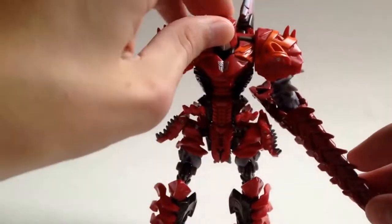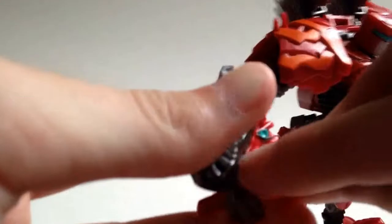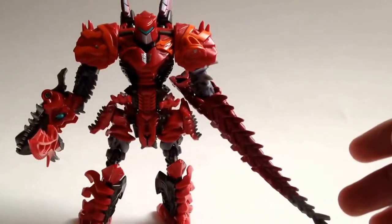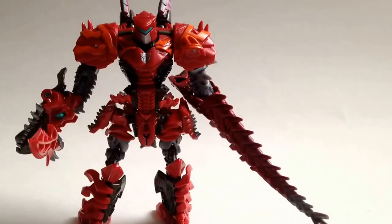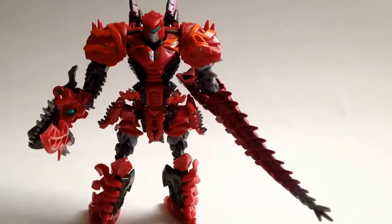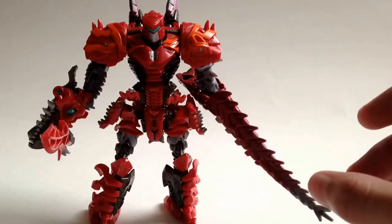So what do I think of this figure? I think it's great — it's a very nice figure and I do recommend it a lot. Is it worth your money? Yes, it is. The problem for me is which mode should I display it in, because it's really the perfect figure from this line so far. Though I do like all of the Dinobots the same, this one is definitely a must-have.